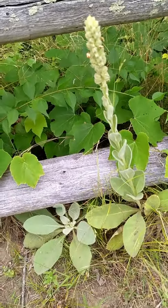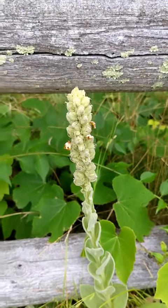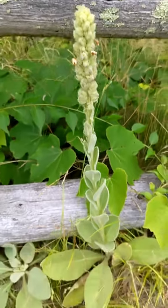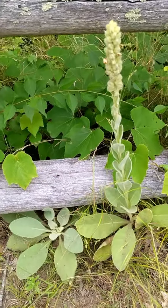Also the root, if you dig it up in the fall, is medicinally viable — I think for back pain. Look up the thing by Jim McDonald. But the second year, you don't often see that.